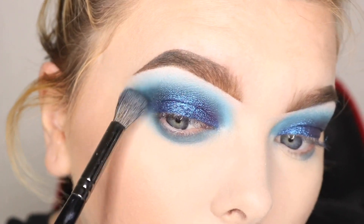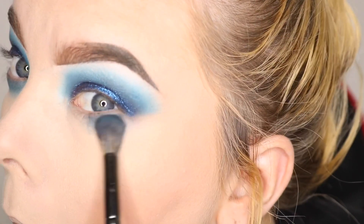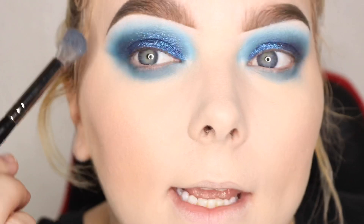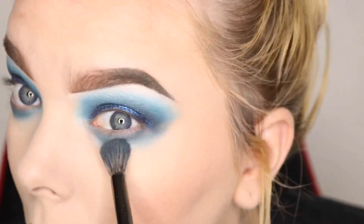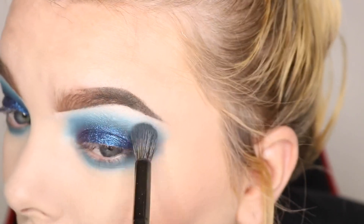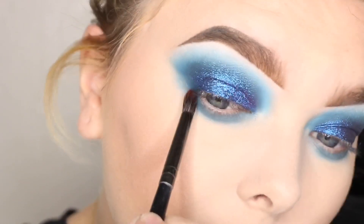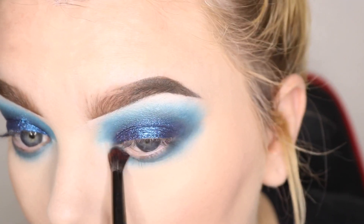I'm taking this shade and buffing it out to meet up without the crease — it's just kind of blending together. I'm not going to trust my camera because the last video I did, nothing looked blended on camera, and I was complaining about it the whole time. Then when I played it back to edit it, there was no issue with the eyeshadow — it looked blended, everything looked fine. I'm going to pick up another brush, the E17 from Morphe, which is much smaller.